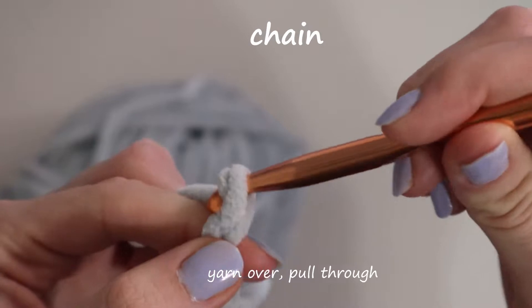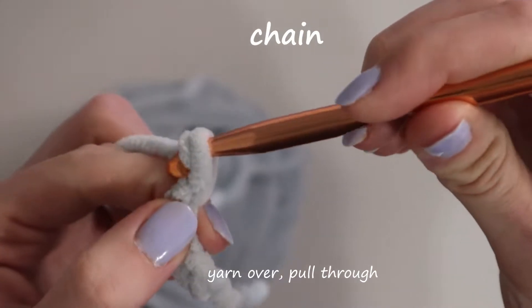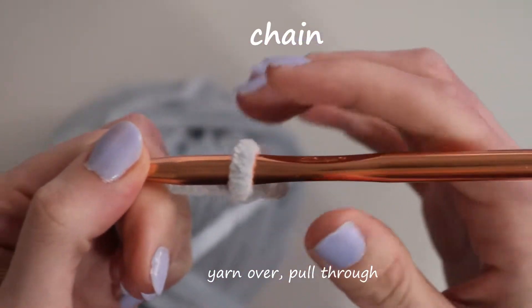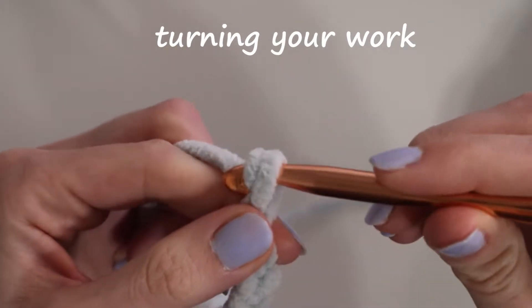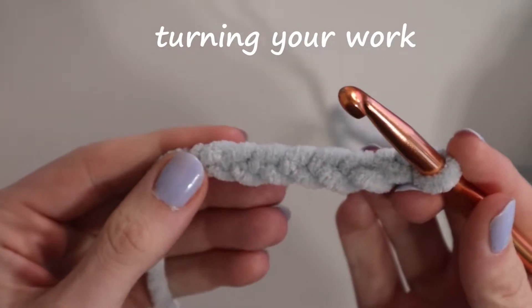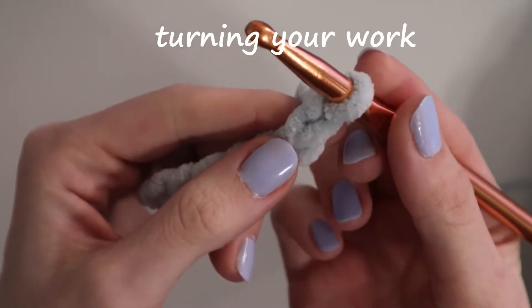You just do this as many times as your pattern specifies — usually it'll say like chain 15 or something, however long is needed. Another use for chaining is turning stitches, which not all patterns include. It's basically when you get to the end of your work and you have to turn it. Say you're doing single crochets, you'll need to do an additional chain to turn, and then start single crocheting into the second chain, not the one you just did, and that's how you keep even edges.